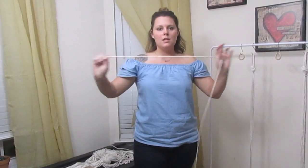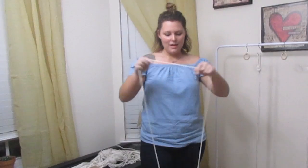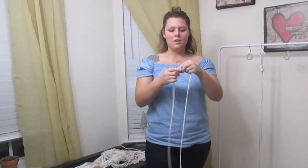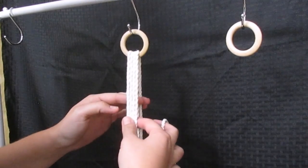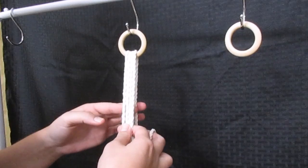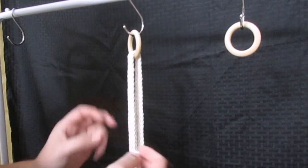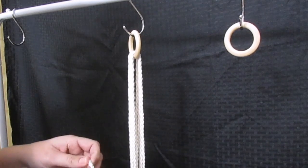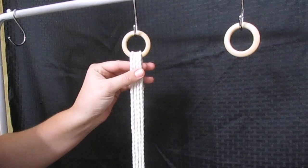So I start from the tip and I measure one arm length, two, three — and then I'll cut it at the end. What I've done so far is cut 4 pieces of string at 4 arm lengths. Then I got a 5th piece of string and cut it at half an arm length. Now what we're going to do is take that 5th piece of string and do a gathering knot.